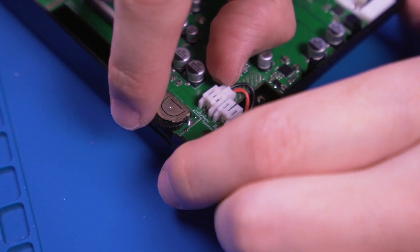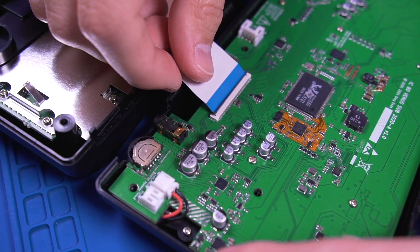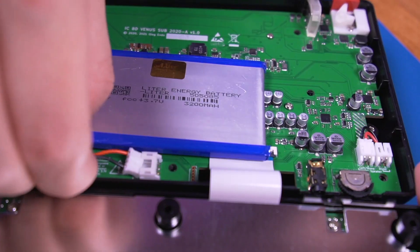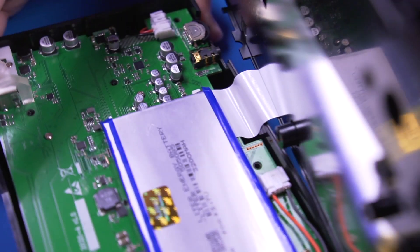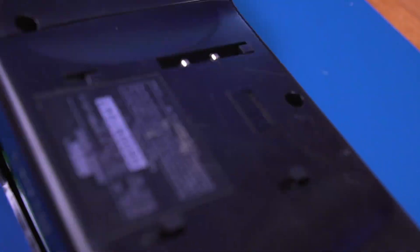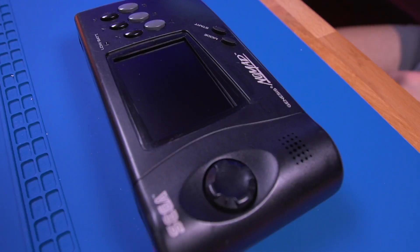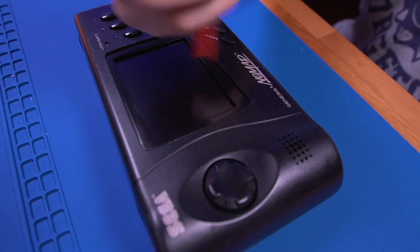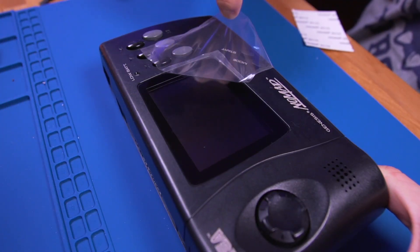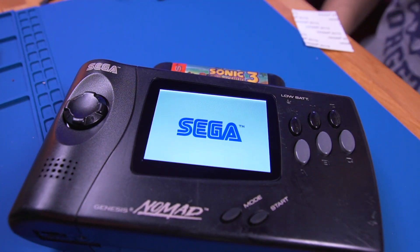Plug the speaker into the connector labeled mono — we'll talk about why there are two connectors later. Next, plug in the ribbon cable to the subboard, then reinstall the battery and plug it in. Close the console up, making sure to tuck the ribbon cable into the small cavity, then button it up. Lastly, install the fresh glass screen lens, making sure there is no dust on the IPS panel. Then peel off the plastic film. Insert a game, and there you have it — a fully modified Sega Nomad.